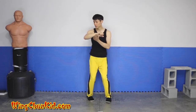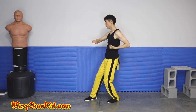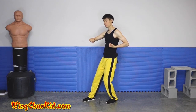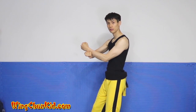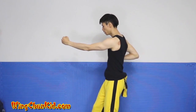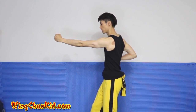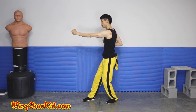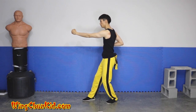Now we go back into the elbow position. Back into the Bong Sao. Elbow, Bong Sao — that's the third time. And the fourth time: you want to place your wrist right over the other wrist, then pull back with the right arm to your chest, and punch it straight up.